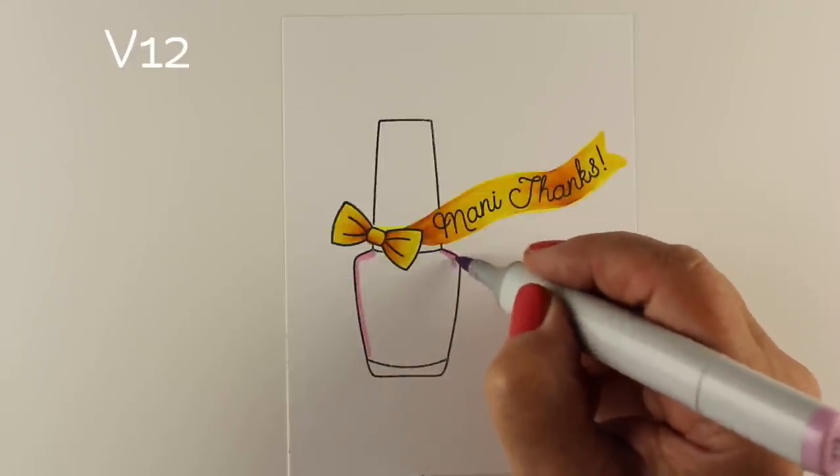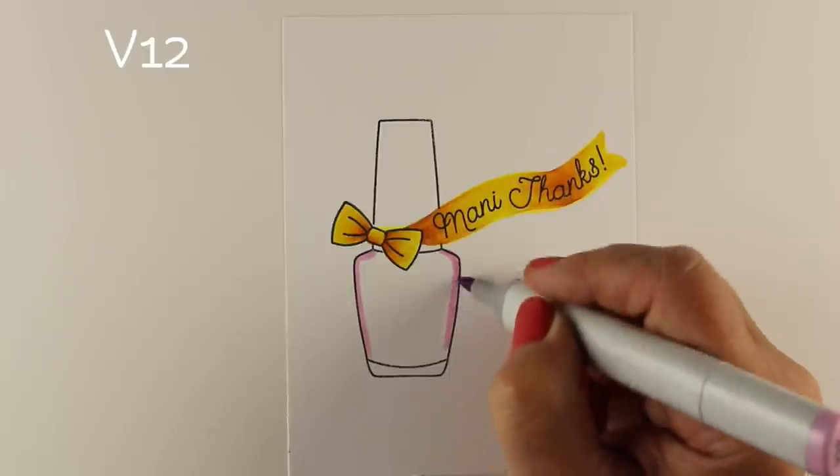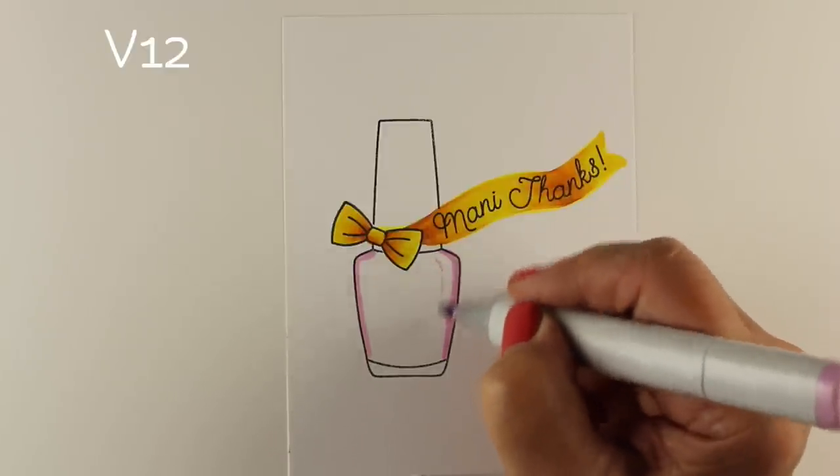I decided I was going to wait until the very end to add that black line, so I'll go ahead and proceed with the rest of the coloring in the meantime.